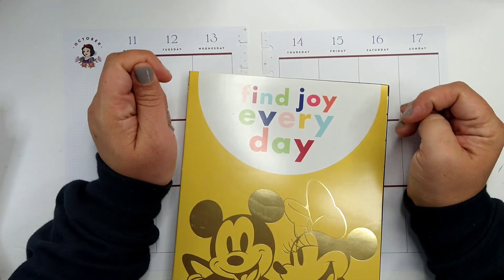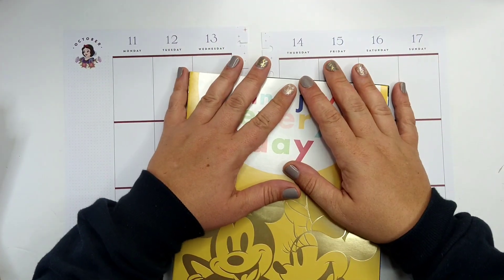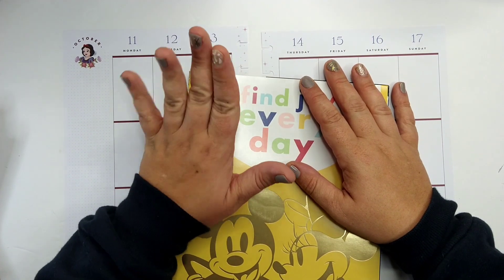Hi, welcome back to my channel. My name is Jen. Thank you so much for joining me. I really appreciate you guys hanging out with me on YouTube.